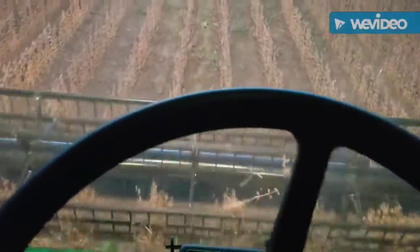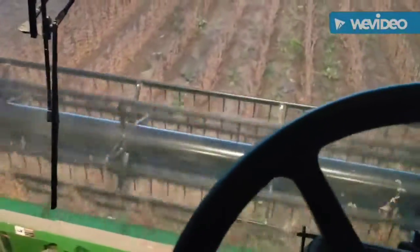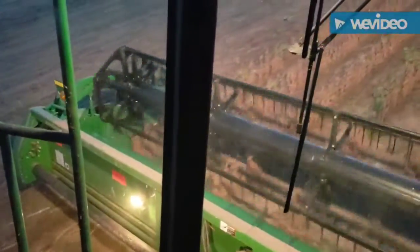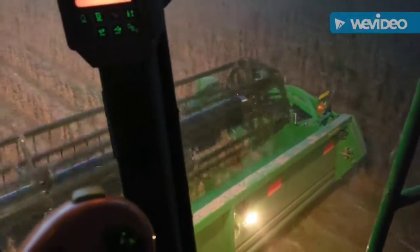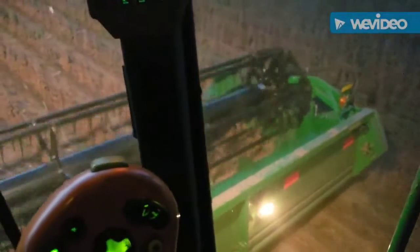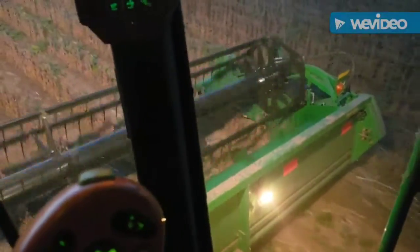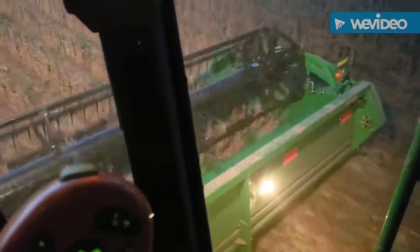I got off work and we came over here and switched the combine over, got the head hooked up, and then we started opening up the field. And here we are. So 2018 soybean harvest has officially begun and we'll see how tonight goes cutting beans.